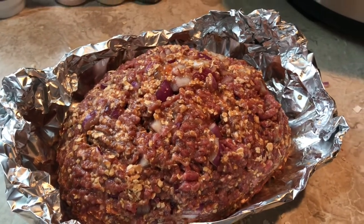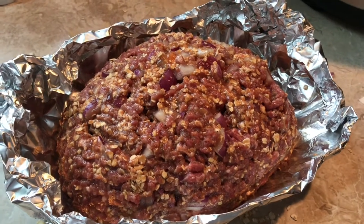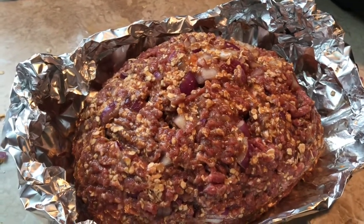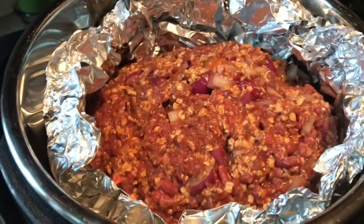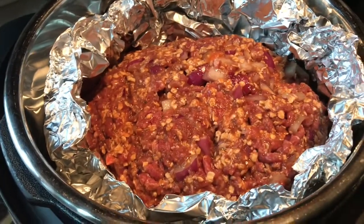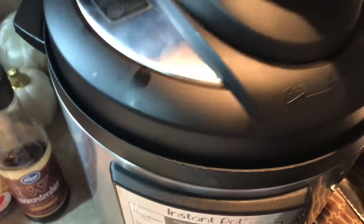I'll also have the recipe for this linked below in the description box along with the Mrs. Meyers Clean Day product link, and there will be a link for a free set of facial products also if you're interested. Our meatloaf is ready to go in the Instant Pot, so we're just going to get the lid and get that secured on to the pot and make sure that the nozzle is turned over to sealing — not venting, we want it on sealing.